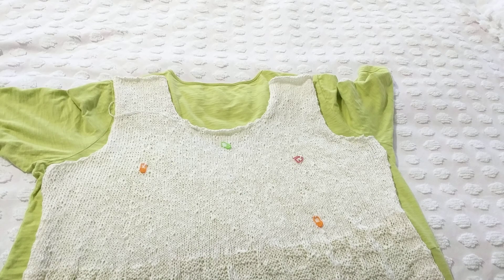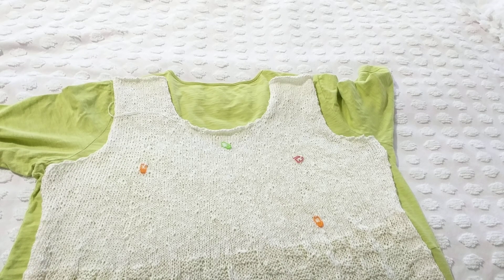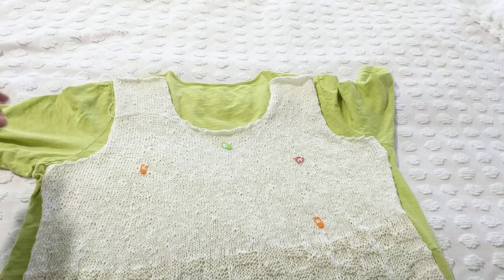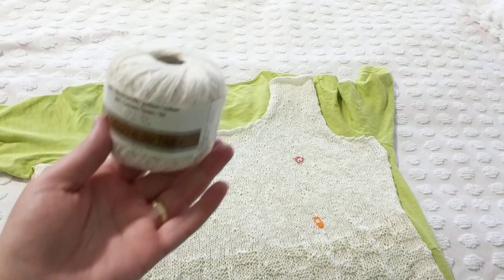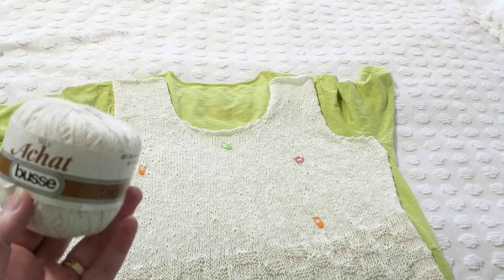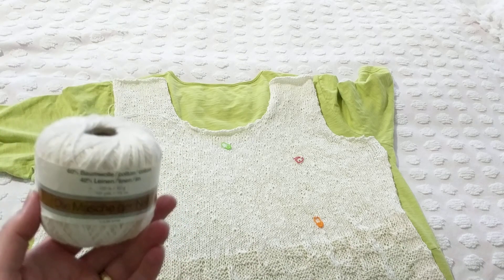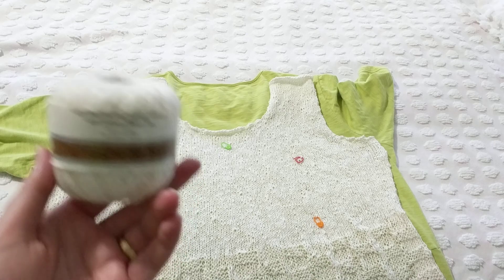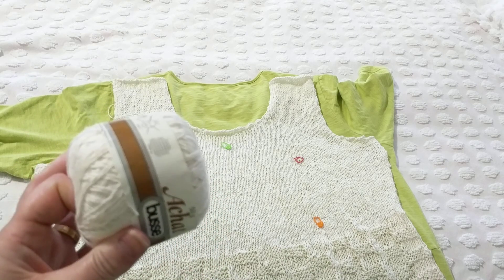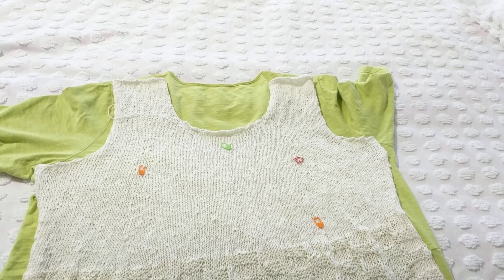For the sleeves, I can leave it sleeveless since it's summer, or I'll pick up stitches and knit in the round using up whatever yarn I have left. I've had this yarn for over 20 years. I've been donating and selling yarn from my stash, but I kept this one because I really liked it. Finally I had a chance to knit it.